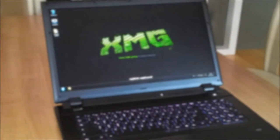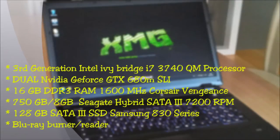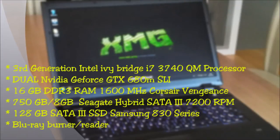Let's go over to the system specs. So what's inside? We have the third-generation Intel Ivy Bridge i7-3740QM mobile processor inside — a really fast one. We have dual NVIDIA GeForce GTX 680M with 4GB of video RAM GDDR5 in SLI. We've got 16GB RAM at 1600MHz, and you can upgrade to a maximum of 32GB. For storage, we have a 750GB Seagate hybrid SATA 3 hard drive and a 128GB SATA 3 SSD Samsung 830 Series. The optical drive is a Blu-ray burner and reader. You can also replace the optical drive with an additional hard drive, giving you 3 drives total. It's a very fast system overall.